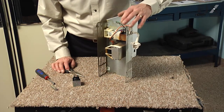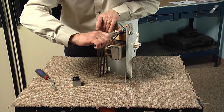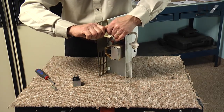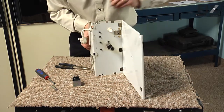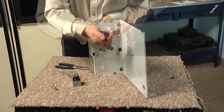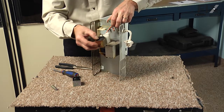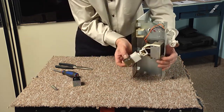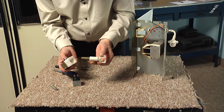Next, we're going to remove the two wires to that solenoid assembly. Just grasp those with the needle nose pliers and pull them off. Then we're going to remove two quarter-inch hex head screws from the front, and then we can just pivot that whole assembly right out in one piece, or remove the plunger assembly from the old one.